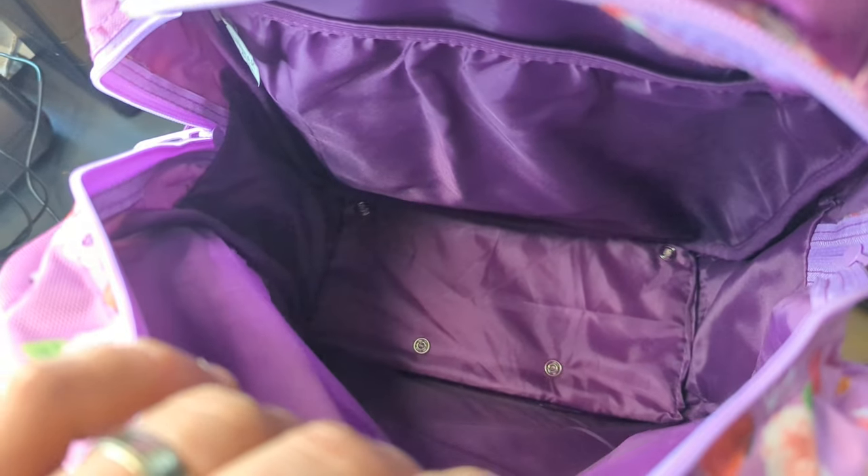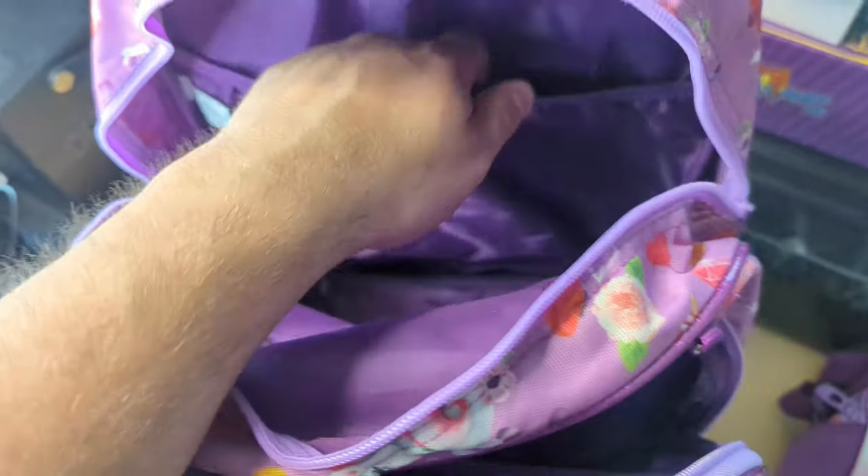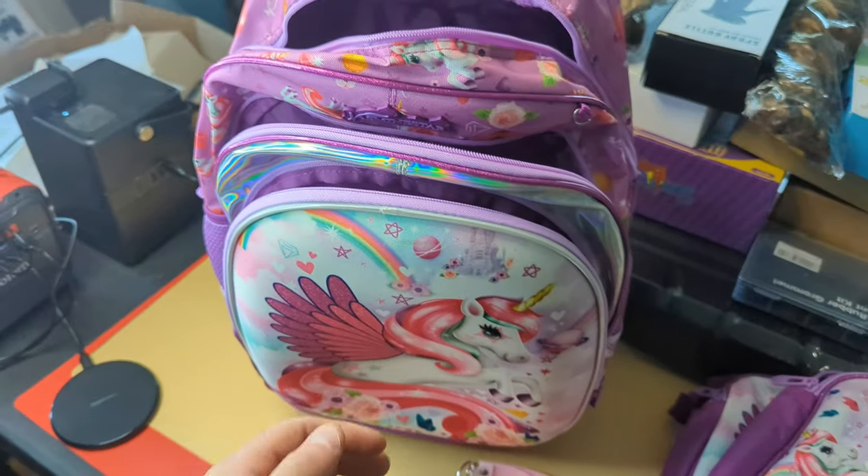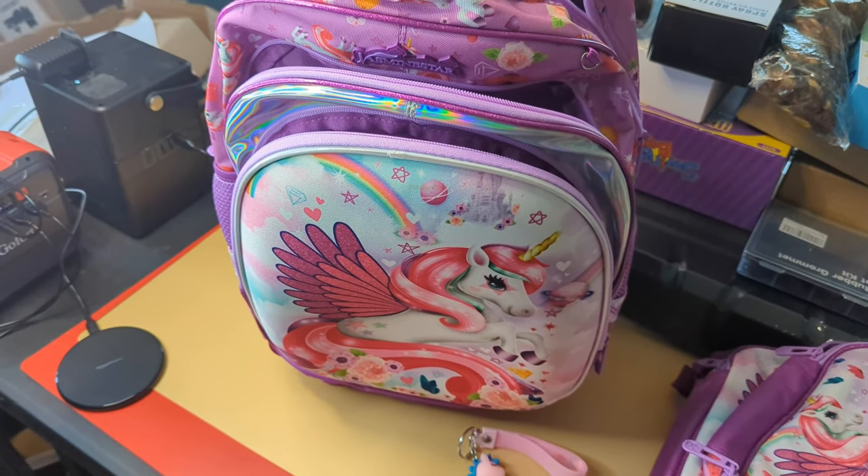As you can tell, it's really big and deep inside here so you can put a lot of stuff in. There's another pocket inside there as well. Overall, very nice backpack that holds a lot of items.